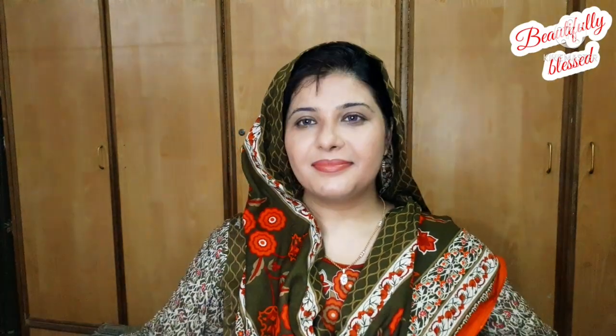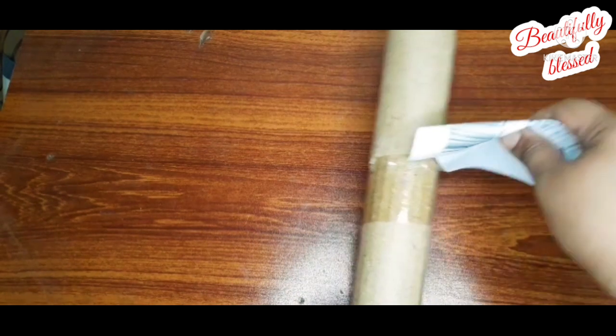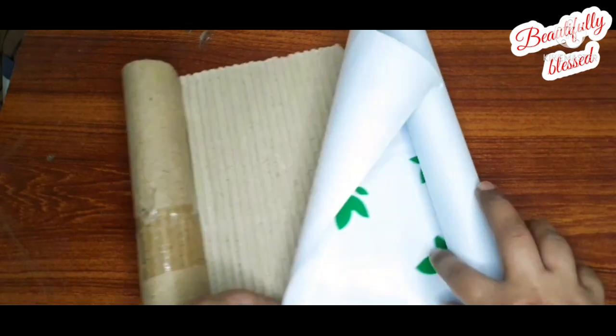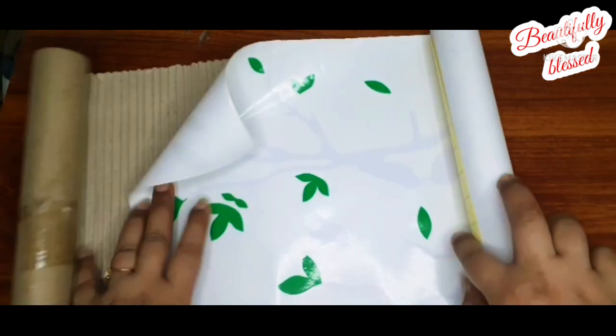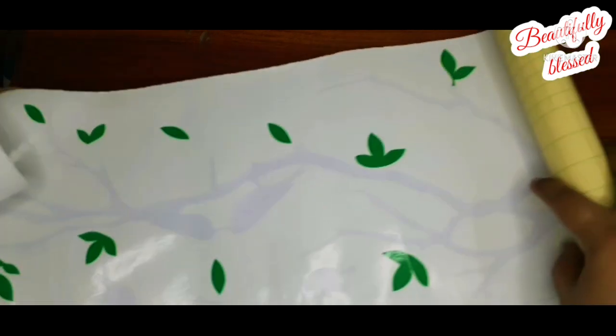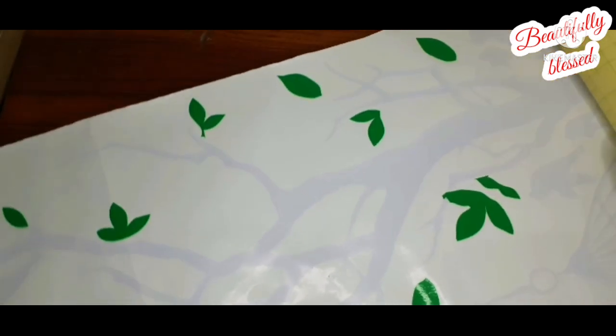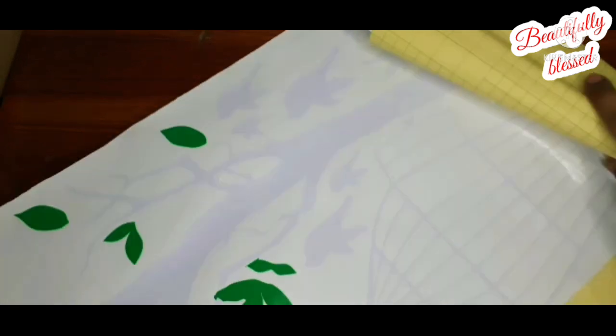I got a bunch of these stickers, which I received on one page. Let me show you a closer look — you will get the same product. This is a cardboard part and it has stickers. You can see the stickers on this form. This is one sticker.